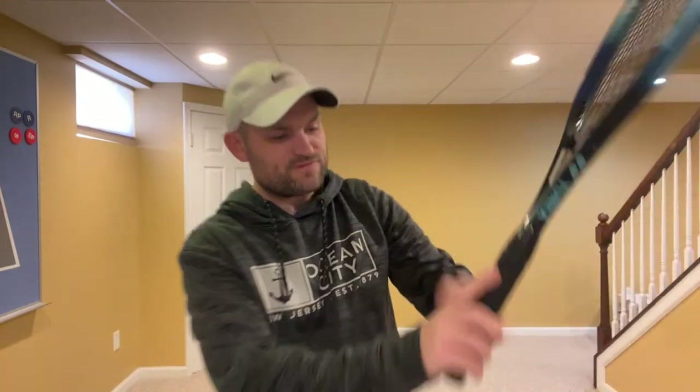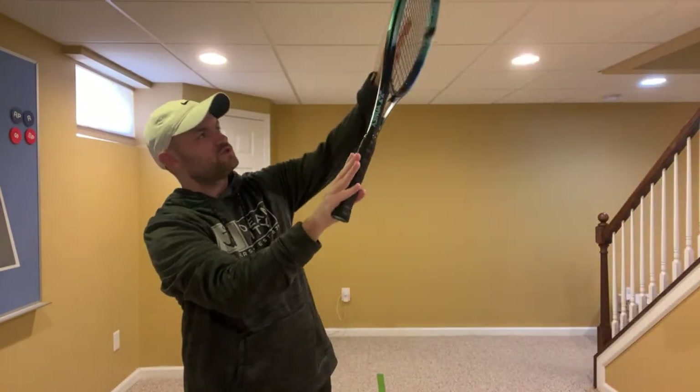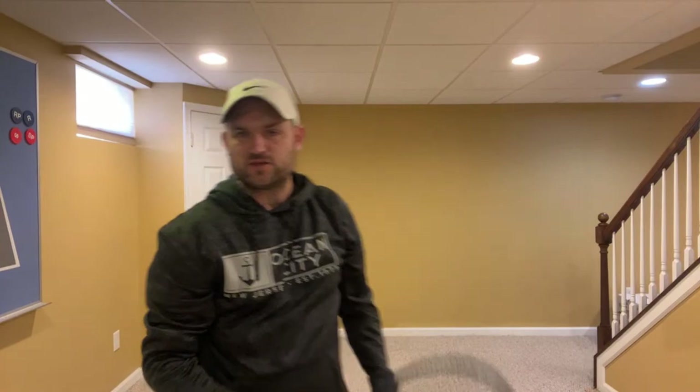My coach said you must toss the ball twice your arm length above. I completely disagree. You only need to toss the ball about 15 to 20 inches out of your outstretched hand — just from your outstretched hand to the center of the racket. That's all you have to do.